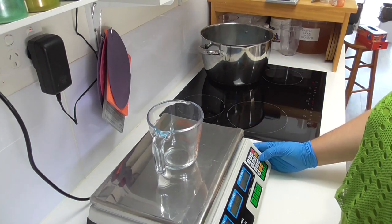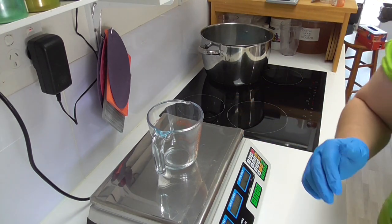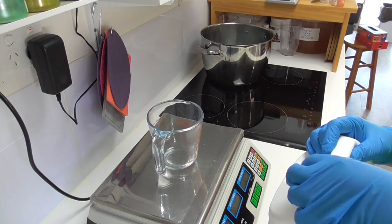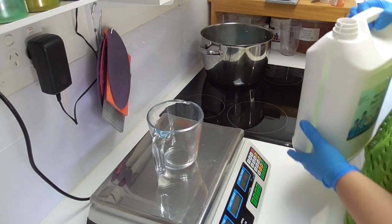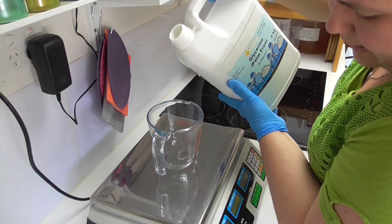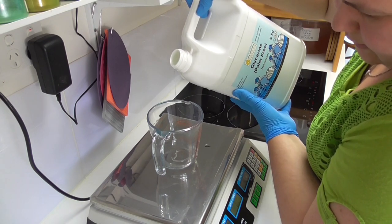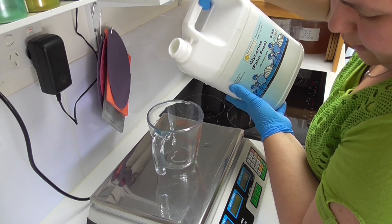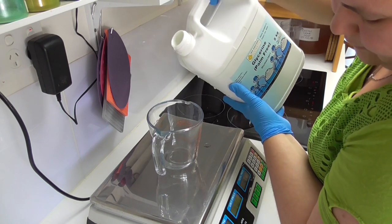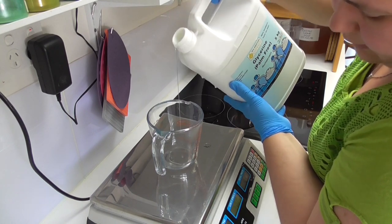The first thing I'm going to do is weigh out my water phase. The first ingredient I'm putting in is glycerin. This is only a 200 gram batch, so it will seem like a very small amount, but it is quite a lot for this size product. I use glycerin because it is a humectant — it draws moisture into the skin — and that's exactly what we want for that delicate under eye area.